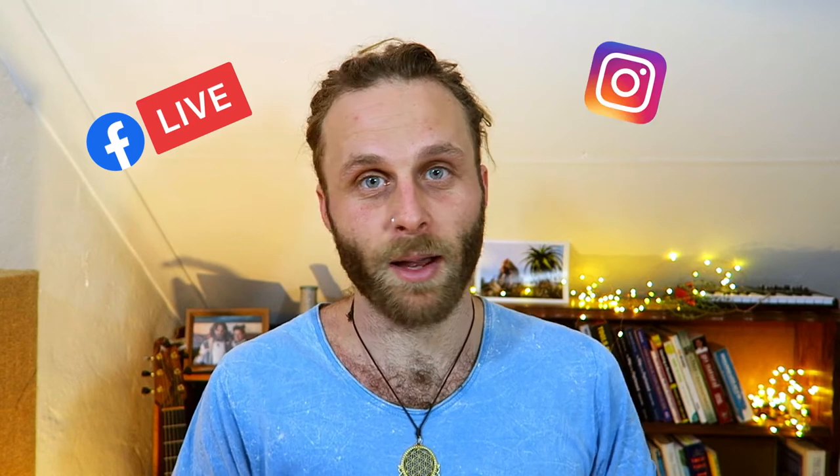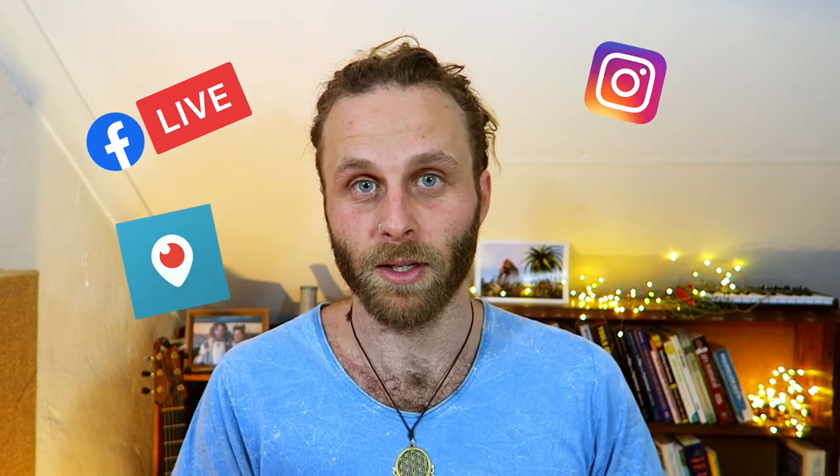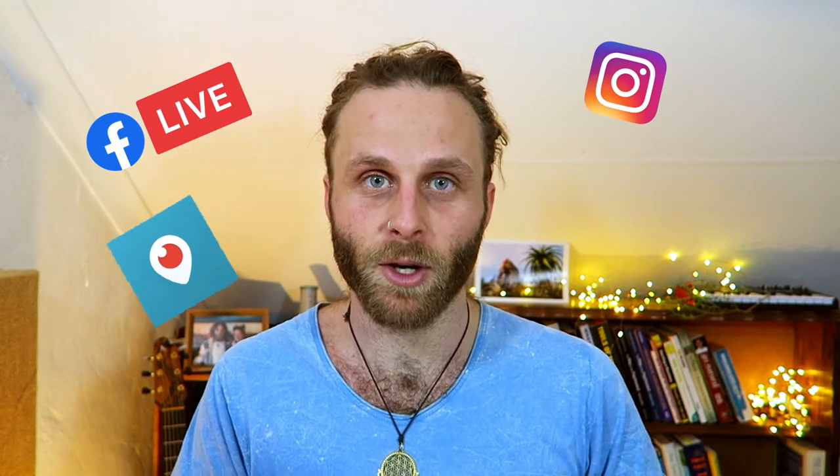Facebook Live is probably the most well known for quickly going live from your phone. Instagram Live has become massively popular, as well as Periscope, which is owned by Twitter. The one I personally use the most is Periscope, because that's where most of my audience is on Twitter. If I was just starting out, I would go wherever I feel comfortable, wherever I have the most audience, and wherever I can just be the most natural. Don't get worried about it — just start somewhere.